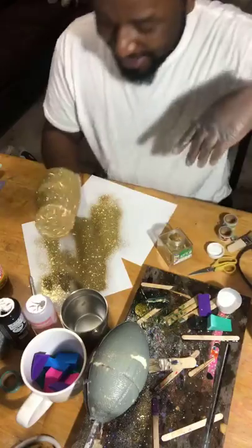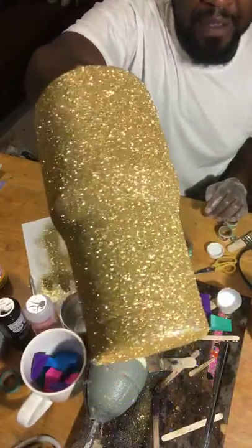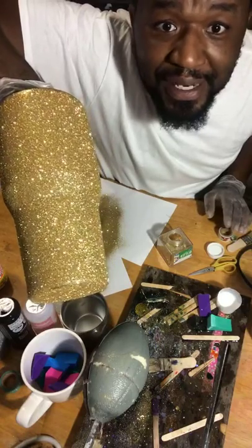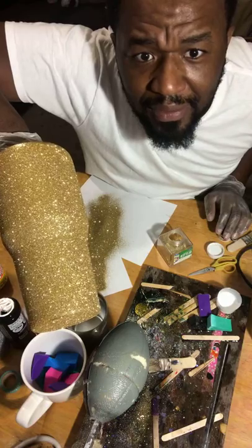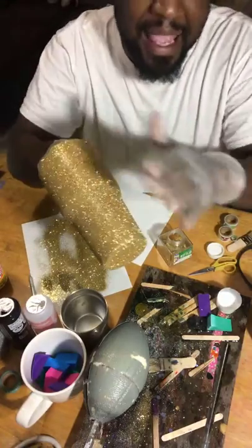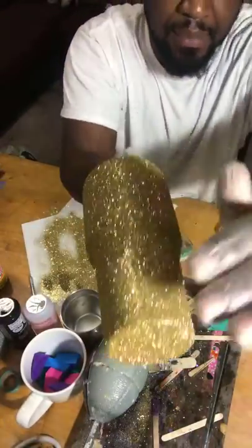Once you get a decent coat on it — like so — that's just the first coat. The reason why this cup looks so good is primarily because we did put that gold spray paint coat on the bottom of it. Most people would probably stop here, but don't be afraid, just go for it. I watched a video overnight and came out here in my garage and just went with it.